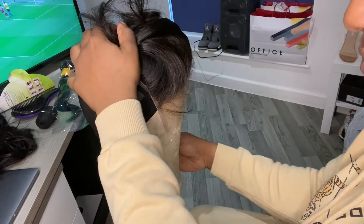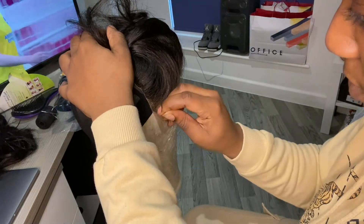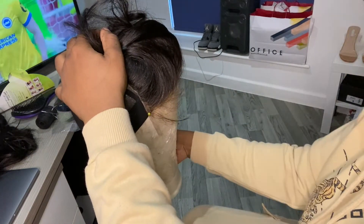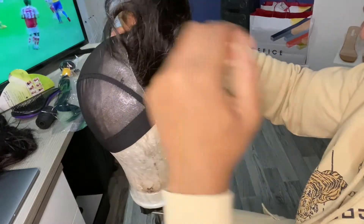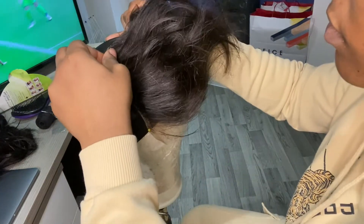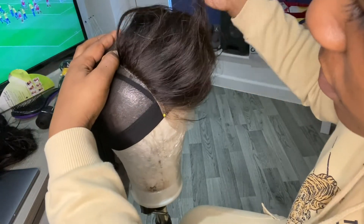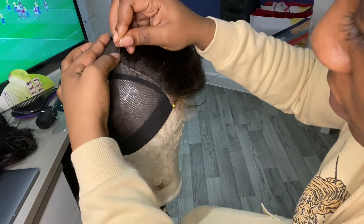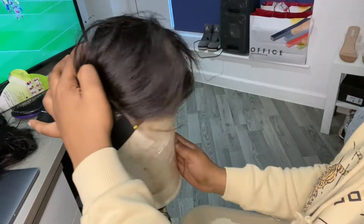When you're placing your closure, you want to make sure that your closure is just a little bit in front of the wig cap — so like one centimeter in front of the wig cap. This is so your wig doesn't slide back once you've finished sewing it. So now I'm just pinning the closure in position.